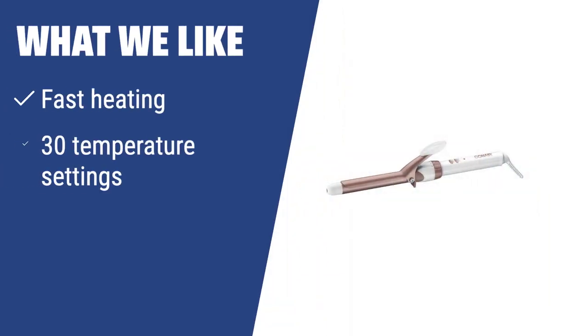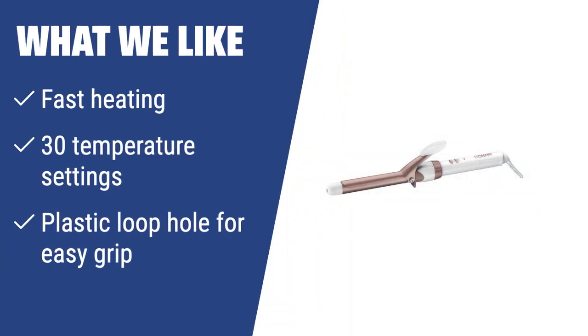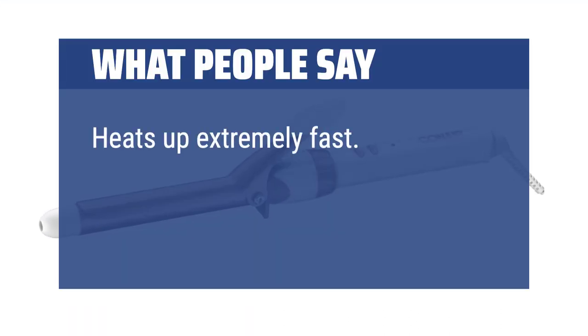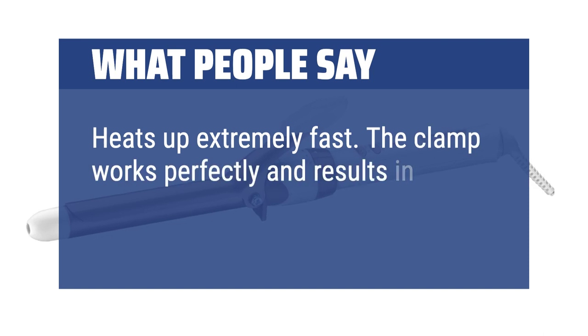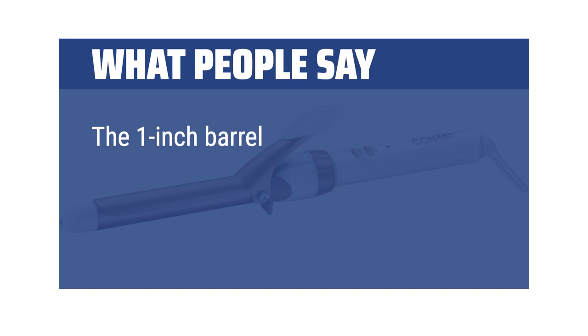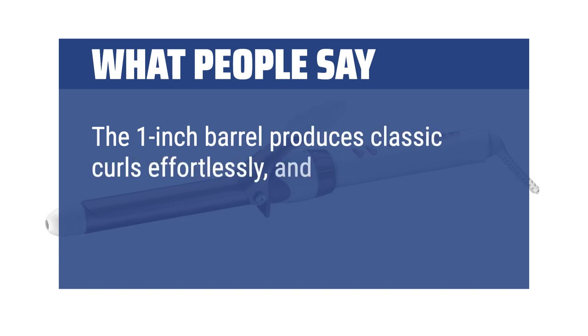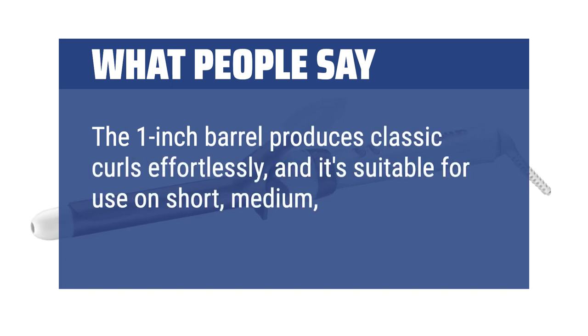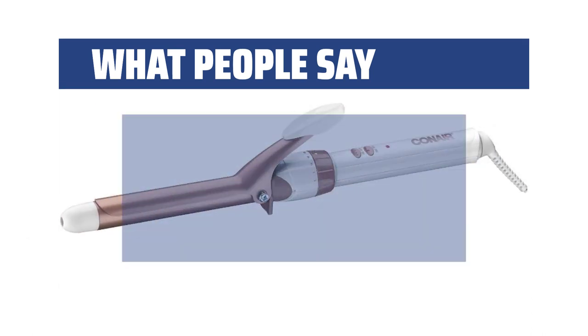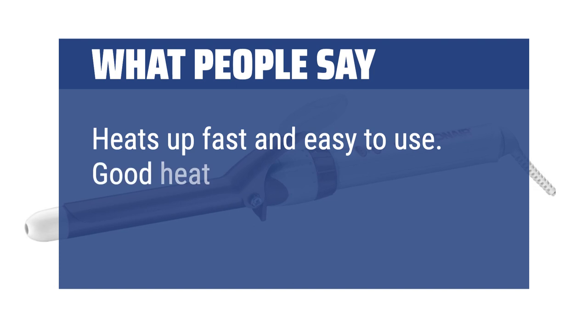What we like: If you are in need of a reasonably priced styler with fast heating, 30 temperature settings for versatile styling, and a plastic loop handle for easy grip, you should consider this. What people say: Heats up extremely fast. The clamp works perfectly and results in beautiful curls that last. The 1-inch barrel produces classic curls effortlessly, and it's suitable for use on short, medium, and long hair, making it incredibly versatile. Heats up fast and easy to use. Good heat.